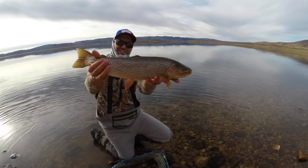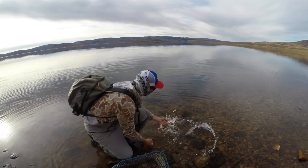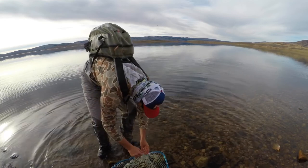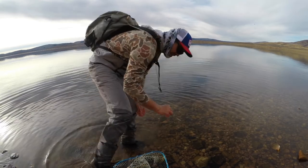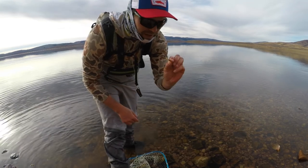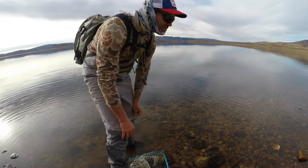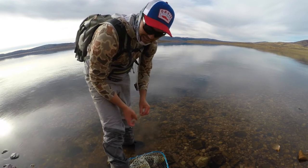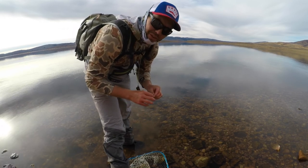Look at those fins. Switched up to a real small streamer — got the job done. I was about ready to switch to a dry. There's fish rising relatively consistent here and I haven't really had much action on a streamer, but maybe I'll stick with it for a bit longer.